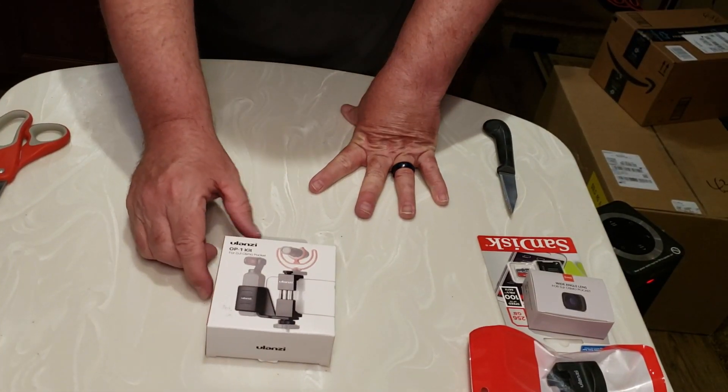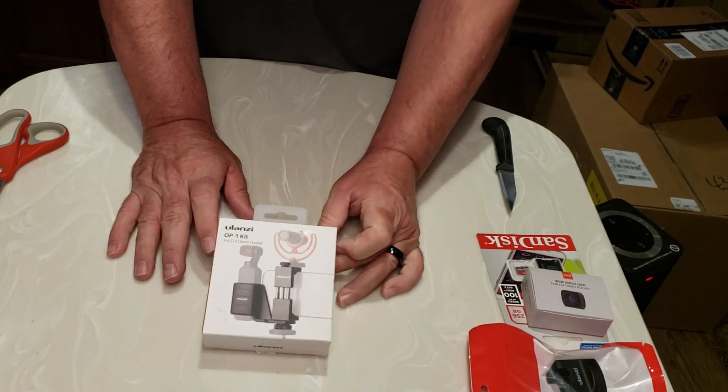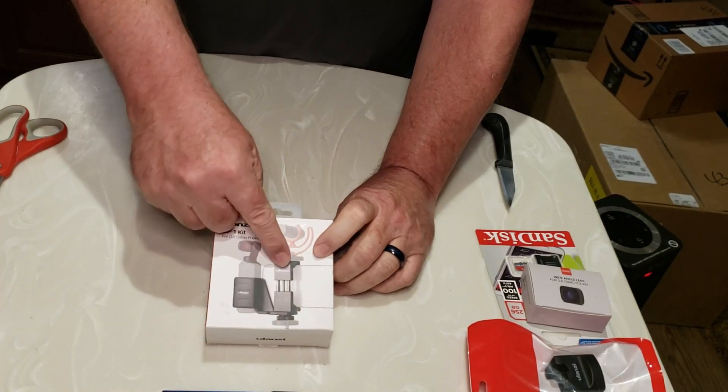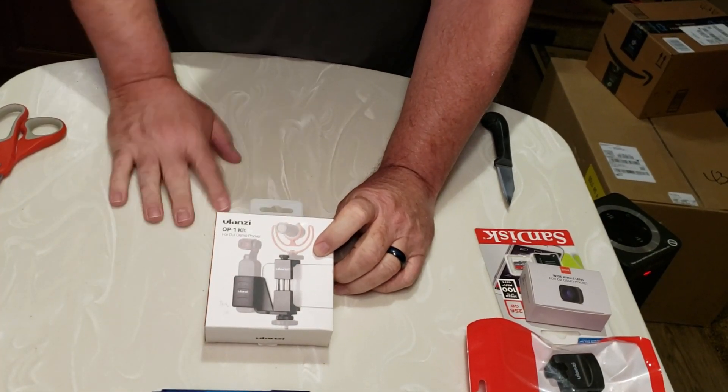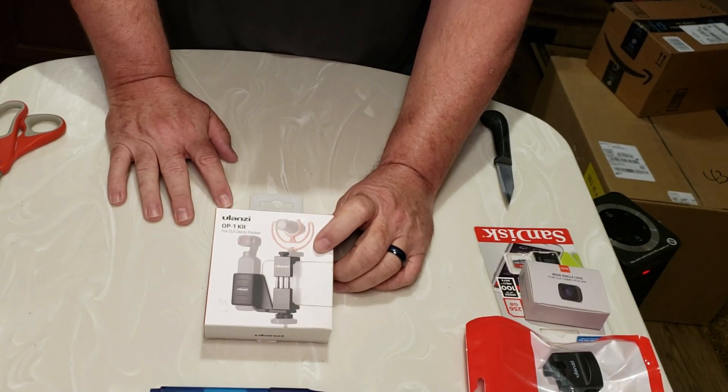Next item is the Ulanzi OP-1 kit for the DJI Osmo Pocket. This one's very exciting to me because it actually holds the Osmo securely, and also holds the cell phone securely and a microphone securely, should you decide to do that combination.